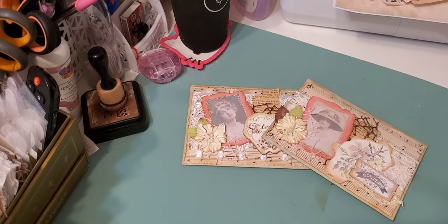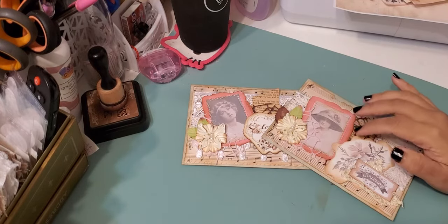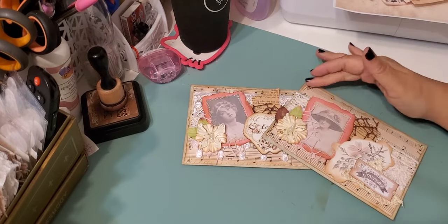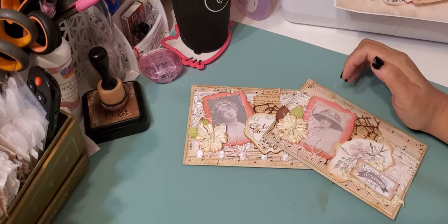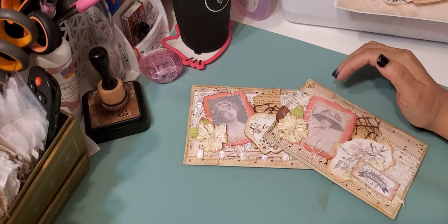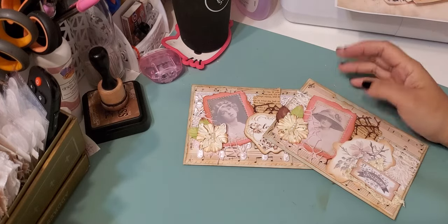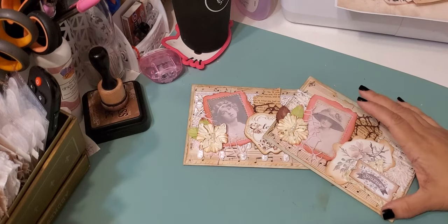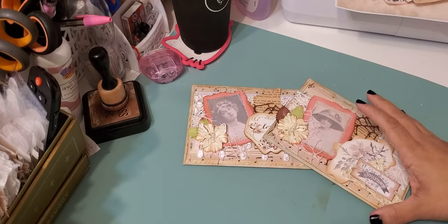Hi guys, I have just a quick project share to show you today. I don't remember if I ever shared these before — I had done them basically with just paper, a trim, and a picture, then kind of lost them, put them aside and forgot about them. I recently came across them so I decided to alter them up a little bit more and wanted to share that with you guys.